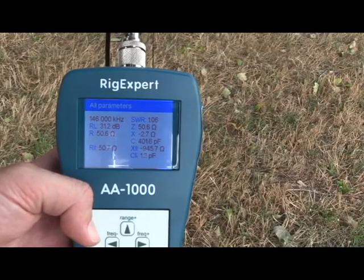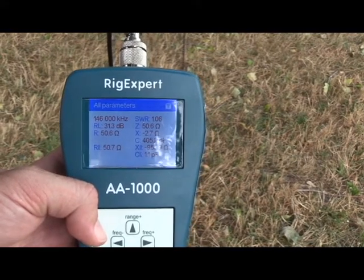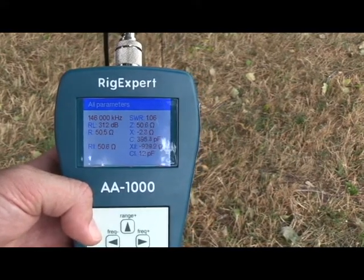When I did my math — 840 divided by 4 is 210, 210 divided by 146, times 12 — it gave me about 17 and a quarter inches. That gave me pretty close to 146 MHz, about 1.05 SWR and 50 ohms. I put it up, I tested it, it works great. It's a far improvement over my handheld antenna.